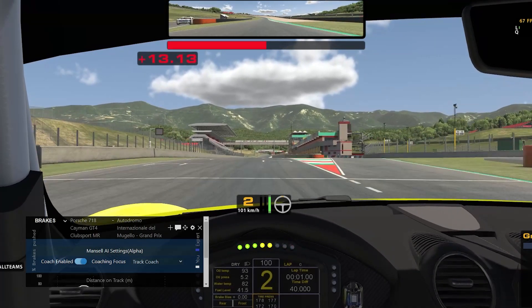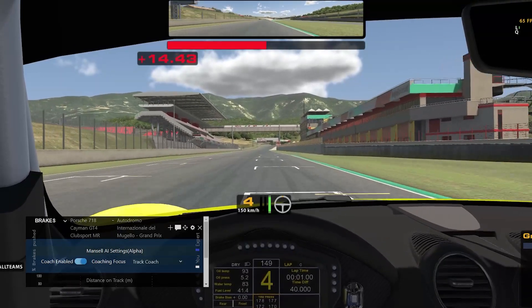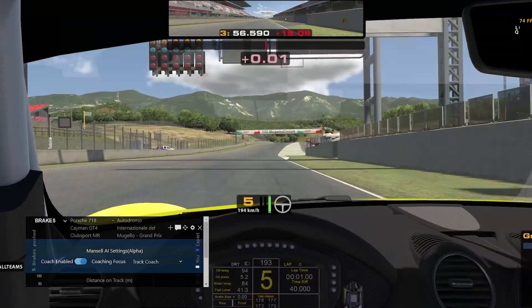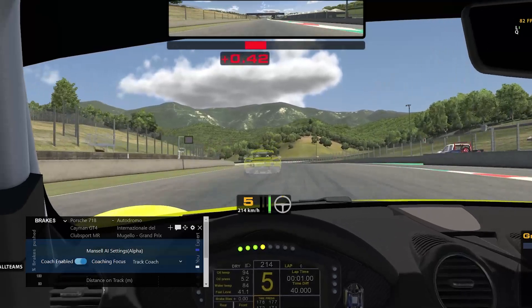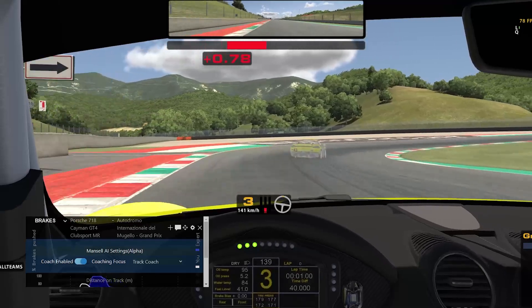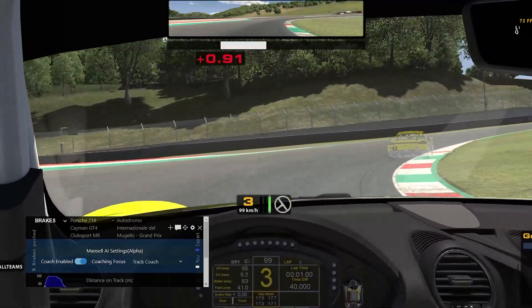"Just a heads up, I'm here to help, not hinder. A quick tap on disable in the overlay and I'll step back silently. Let's dive in. All the best." And then you'll start to hear the coach provide feedback based on your previous lap. Just keep in mind that the current coaching system only provides feedback on the previous lap and doesn't store any data on laps done before. The track coaching feature provides feedback on the upcoming corner, not the corner you've just been through.